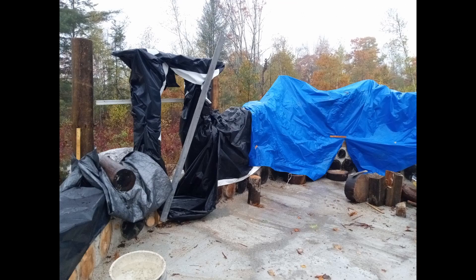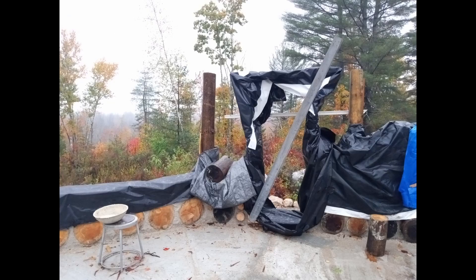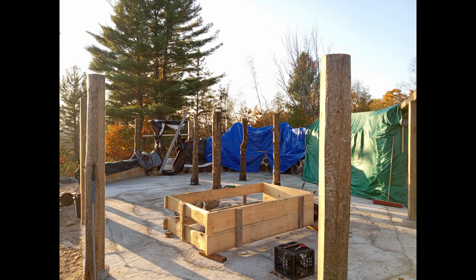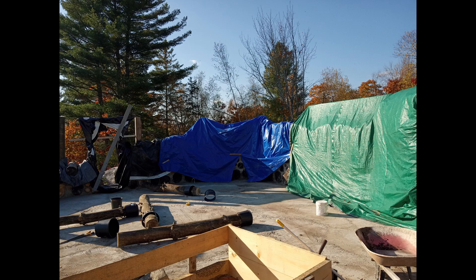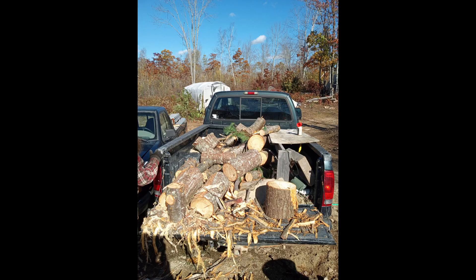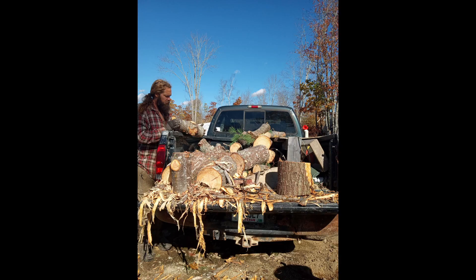The fall brought unexpected heavy rains, so we rushed to cover the walls and took the downtime to source more trees. We were quickly reminded that the best time to peel a tree is in the spring and summer. We can easily peel many trees in those months. In the fall and winter, however, it can take an entire day to peel a tree.